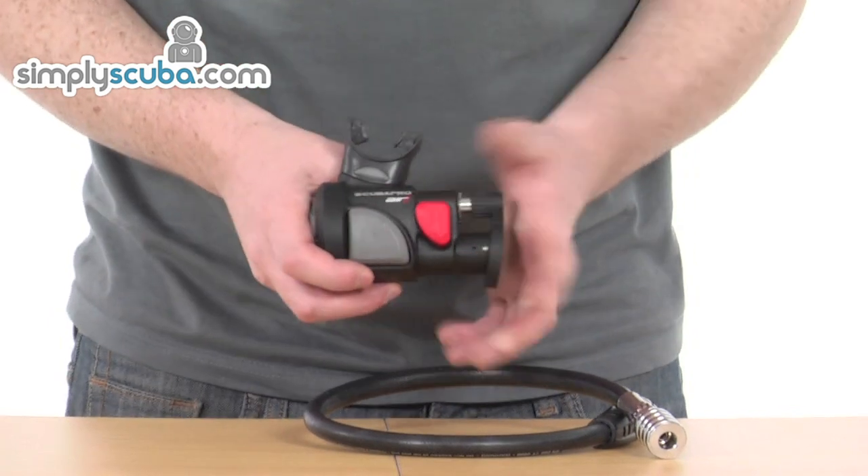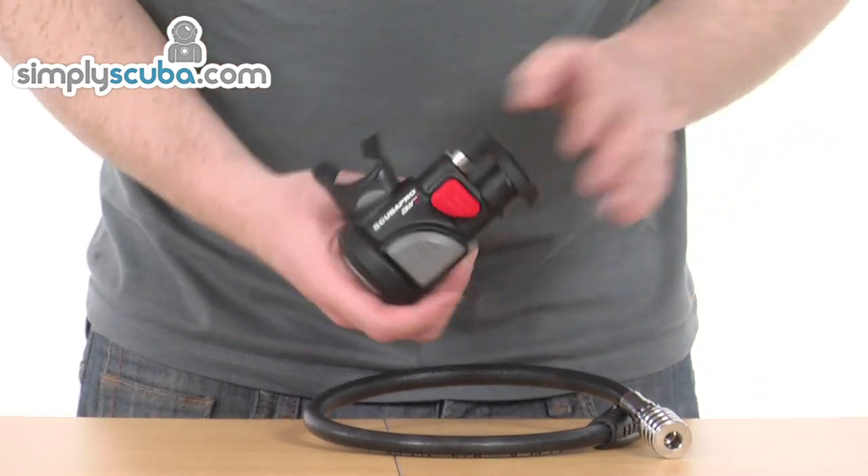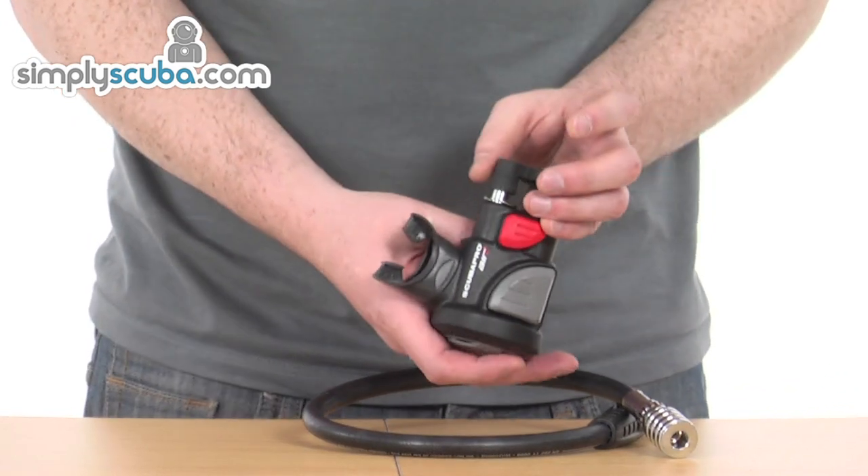The Air 2 system is an alternate air backup system instead of your Octopus, and it literally attaches to any Scuba Pro inflator hose.